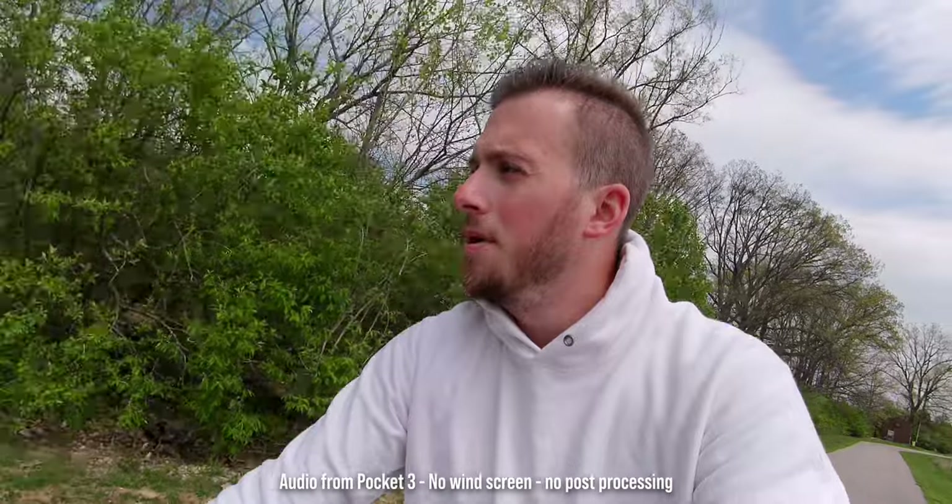It also has internal mics. How good they sound and how do they compare to something like my iPhone? Well, riding this bike with all these different action angles makes me feel like I'm in the X Games or something.